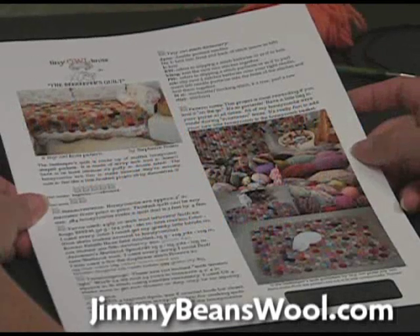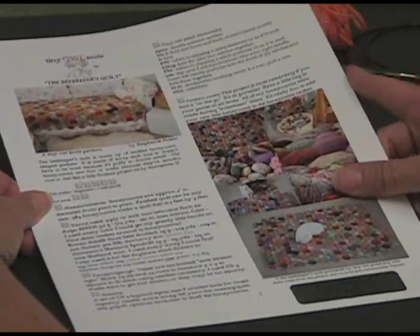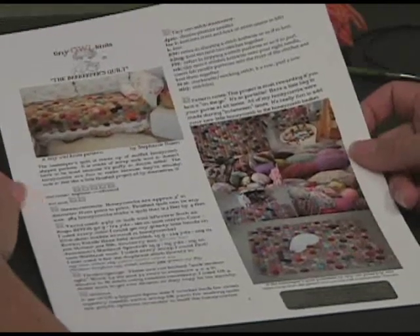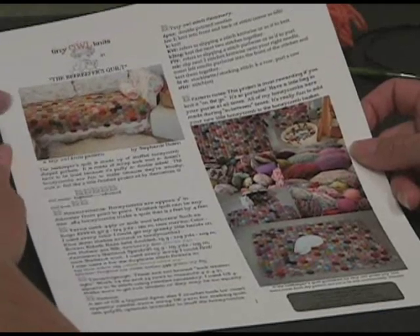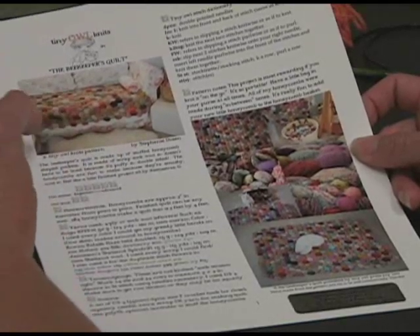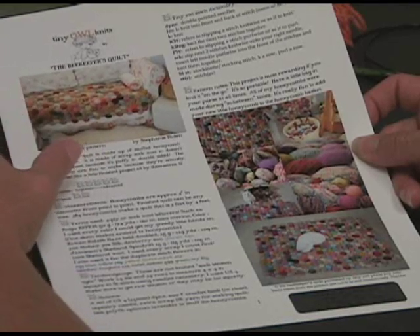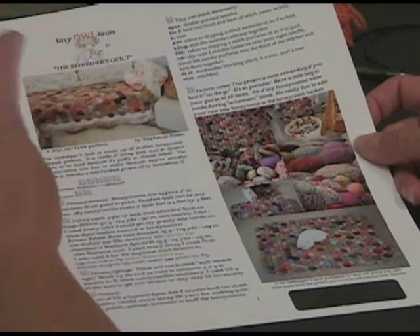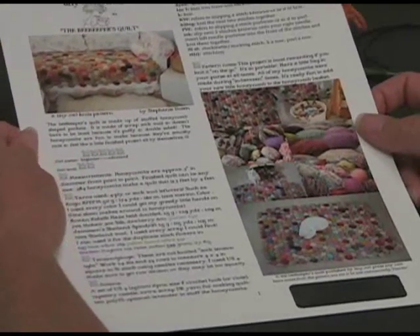Hi, this is Terri from Jimmy Beans Wool and today I'm going to show you some techniques for making a beekeepers quilt. You may be wondering what a beekeepers quilt is. Well, it is this wonderful little knitted quilt that Tiny Owls Knits has designed, and it mimics the hexagonal quilt blocks that you see in some of the old-time simple quilts. These are knit in little tiny honeycombs that are about three inches across, and these honeycombs have been affectionately termed hexi pups by all of those who are making them.